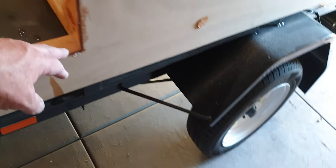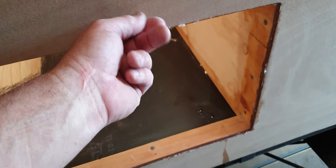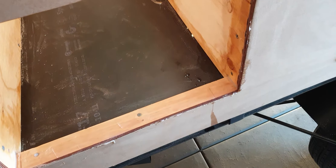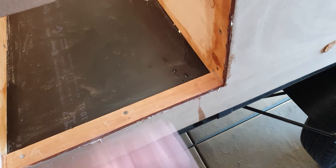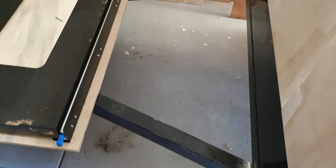I should put a piano hinge along there and a lock at the top, so you'll just drop the door and be able to slide the whole kitchen out. The kitchen fridge will be here - I haven't welded the bars yet. I've got to get my mate to weld a couple of big bars, and then I'll build a big box.